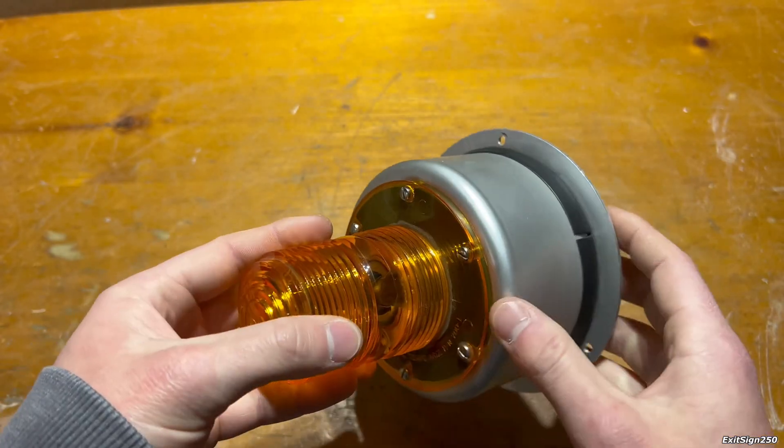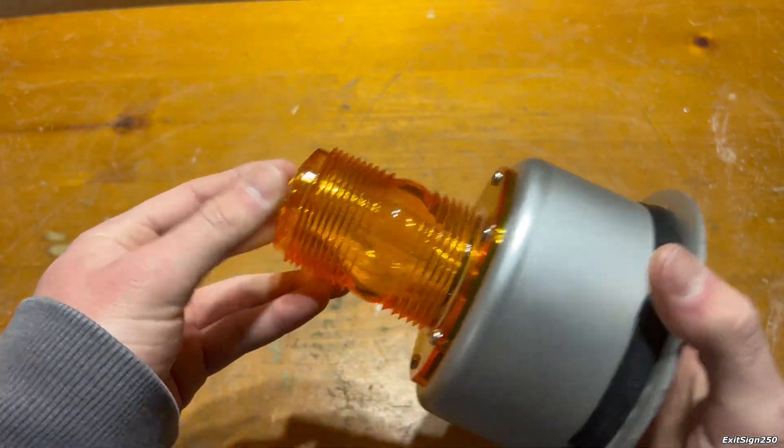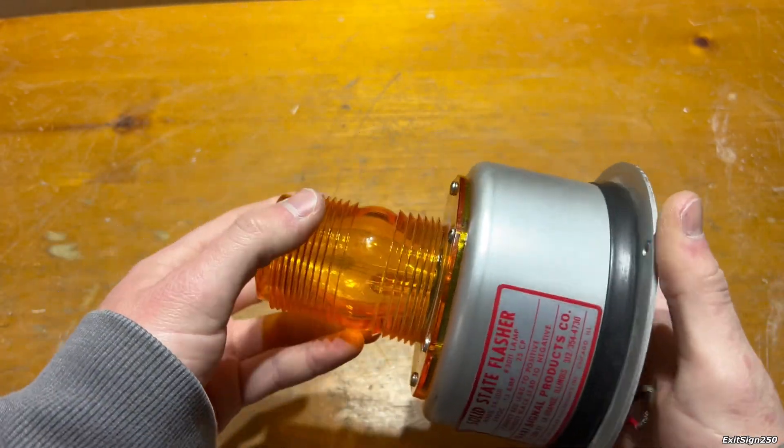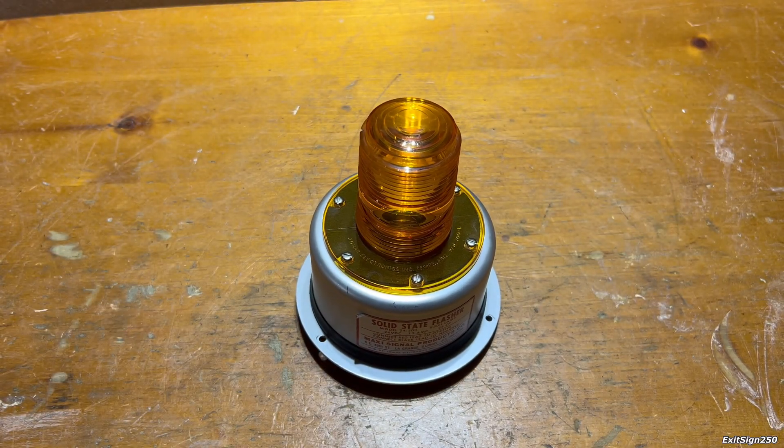It's a really neat piece of equipment, and I like things like this — just fun industrial equipment. Let's wire it up and see what it looks like when it flashes.